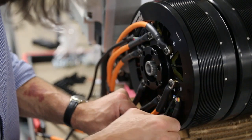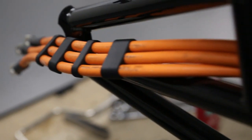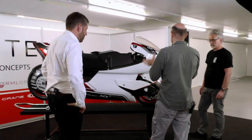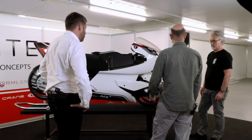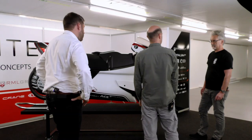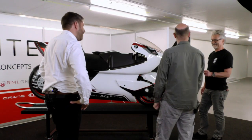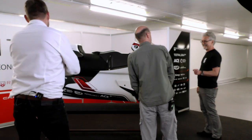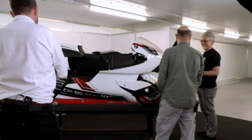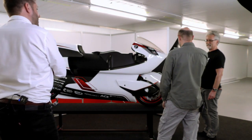Once we'd actually got our first bike together — that maybe took two or three months — we then went back into the CFD with our first real bike. I think our first run showed a drag saving of something like 50% compared with the Hayabusa. At that point I thought Rob's got a real project here. My default is to not believe it and go 'that can't be right,' but as you look at the data and analyze the flow, you start to see what it is.